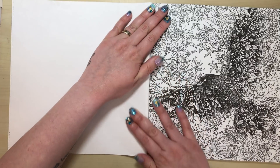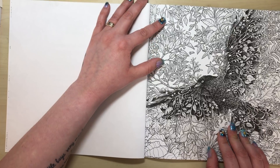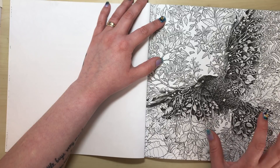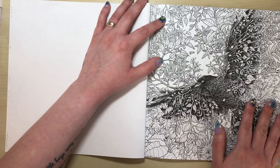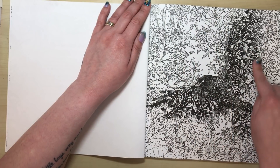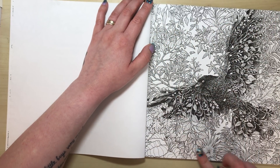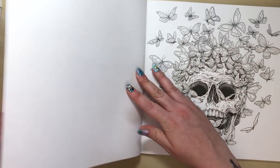Moving to the first illustration — what really struck me was that the bird is just solid black. There's no way you can colour it; the only place you could add colour is on very narrow crescents on the wings. So all you can really do on this page is colour the leaves and fronds around it, or do a background — but it's so busy it'd be really laborious.